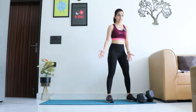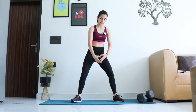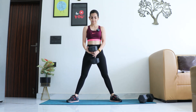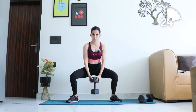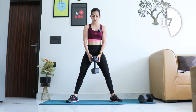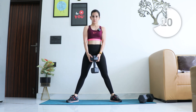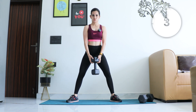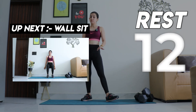Next one is sumo squats. We're going to take a wider stance, turn out our toes, and go into the squat. Time starts now. Keep the back straight — don't let the chest go forward. And relax, catch your breath for 15 seconds.